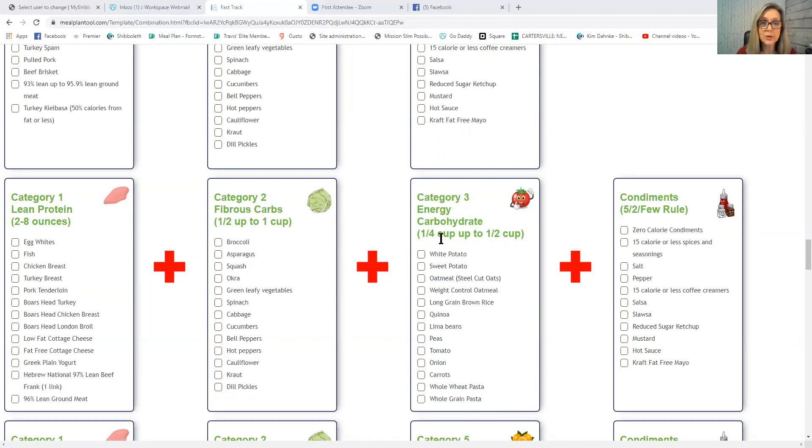For Category 3 energy carbs, if you're in weight-loss mode, don't have more than a quarter cup. In maintenance you could go up to half a cup. If you want to eat lima beans, for example, you get about a quarter cup — but you must pair it with a Category 1 lean protein and a Category 2 fibrous carb. That is a must — both are required.